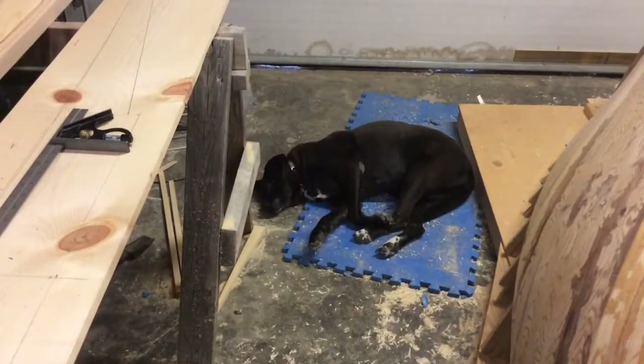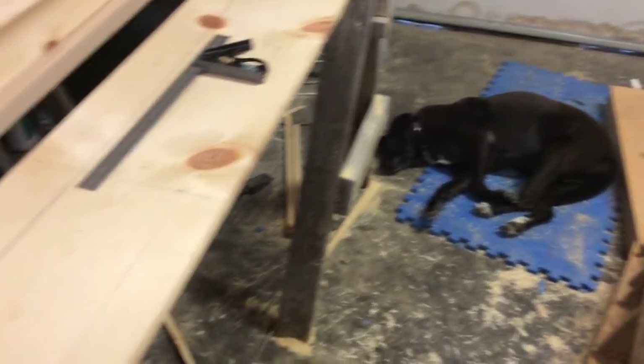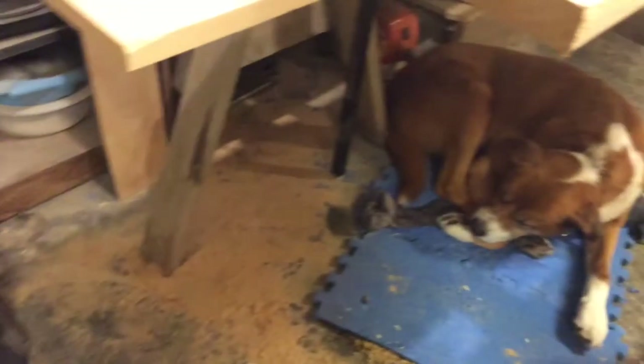I have some help today — it's still terribly cold after yesterday's blizzard, so all three of the dogs are in here with me.